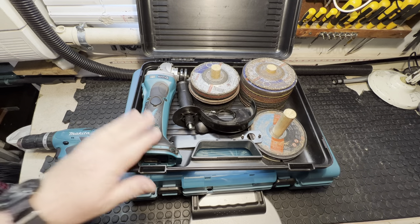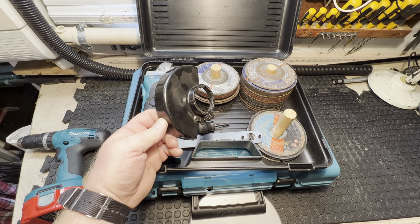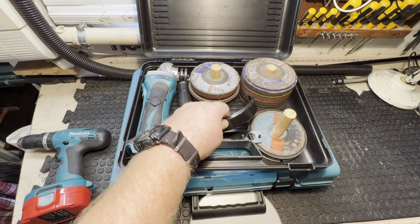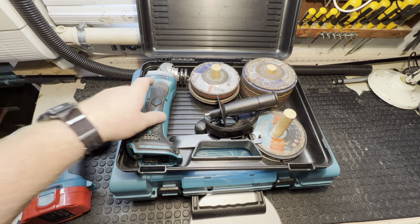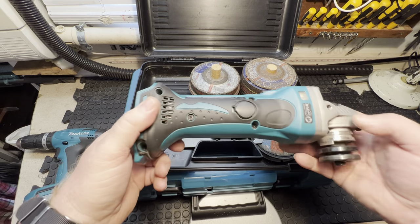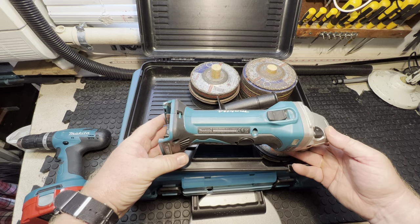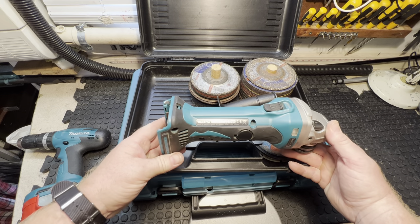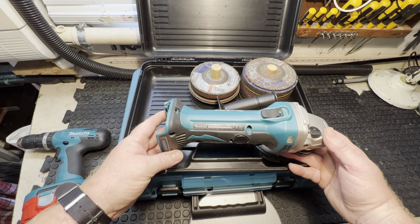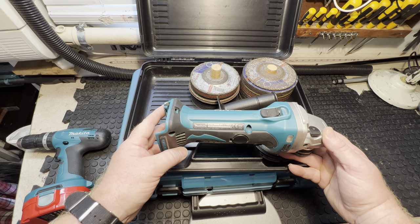That's the guard that goes on the grinder, the handle for tightening the blade, and the screwdriver for tightening it onto the grinder. The model is DGA452, 2019, 18 volt Makita.